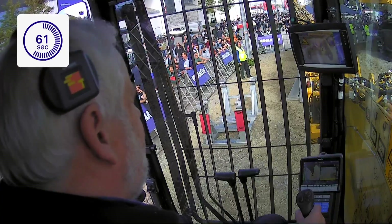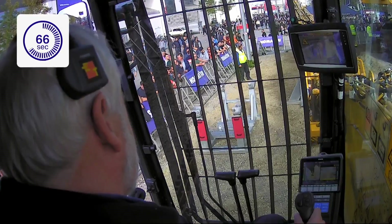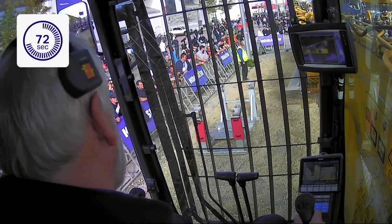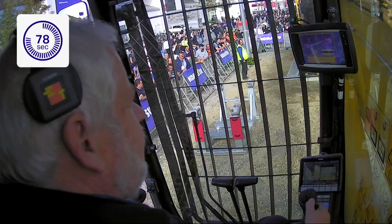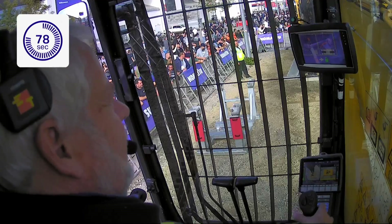We're getting very close and the system is almost ready — but not quite. There we go! Did you see the blue thumbs up? The system confirmed he did a great job, and he's going to honk the horn when he's entirely done. There we are — we have a time of 78 seconds.